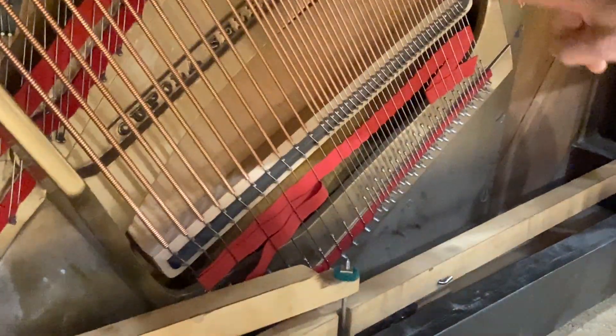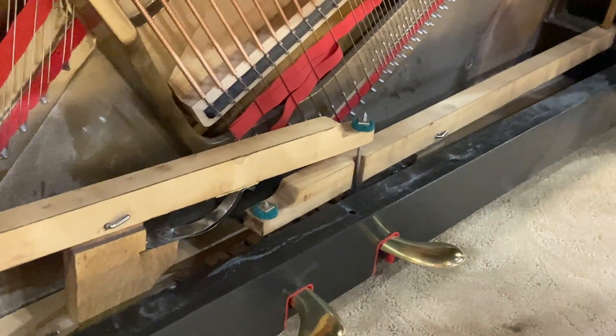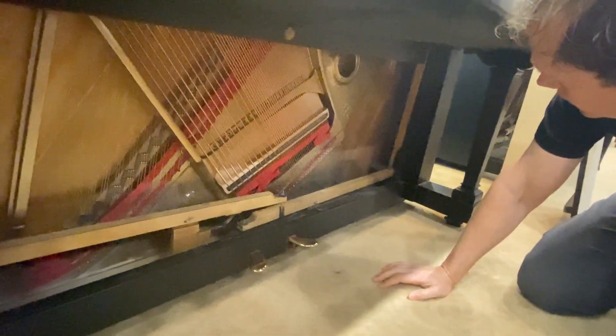Let's check out the bridge cap on the bass. The trapwork here is all totally rebuilt — it just looks fresh and good.